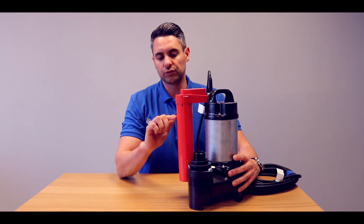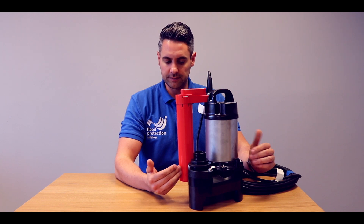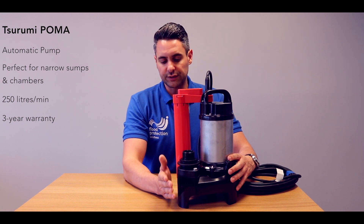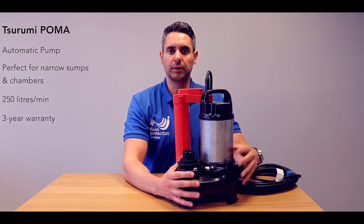This will turn on when the water reaches 285mm and turn off once the water reaches down to 100mm. It has a flow rate of 250 litres a minute and a head height of 5.5m. It also has a free passage of 35mm, so anything smaller than that will pass straight through and not damage the pump.